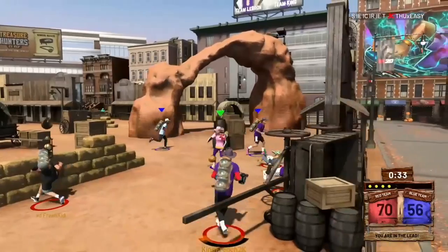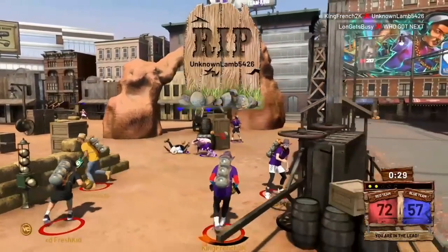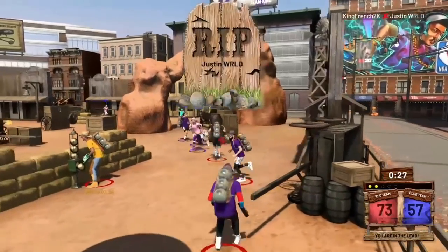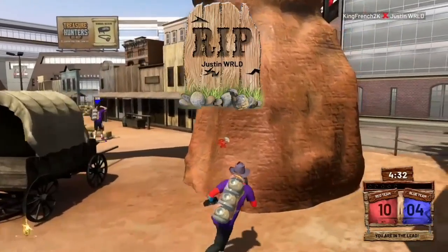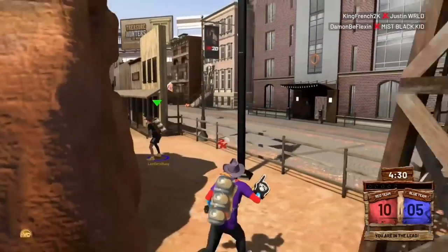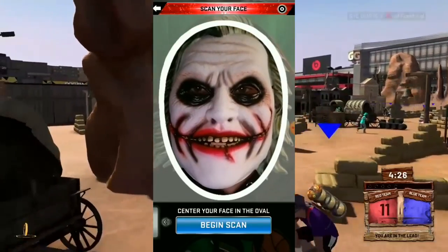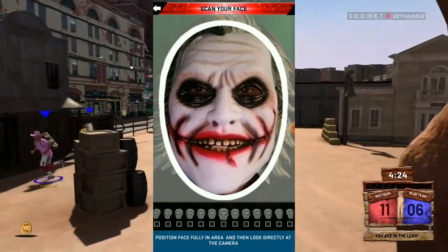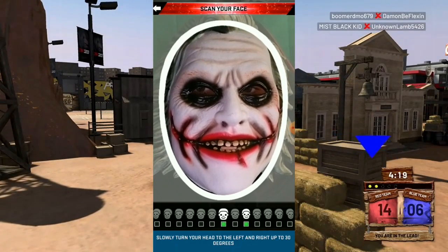After you have everything — the app, the mask — first off you want to be in a dark room. Make sure all of your lights are all the way off. That is the goal: being in a dark room. On your phone, just turn the brightness all the way up. You've got to get this as perfect as possible.